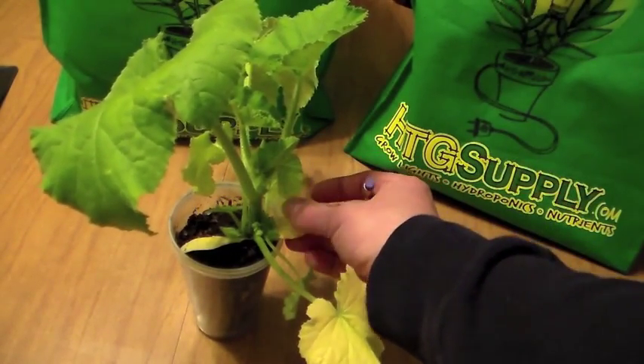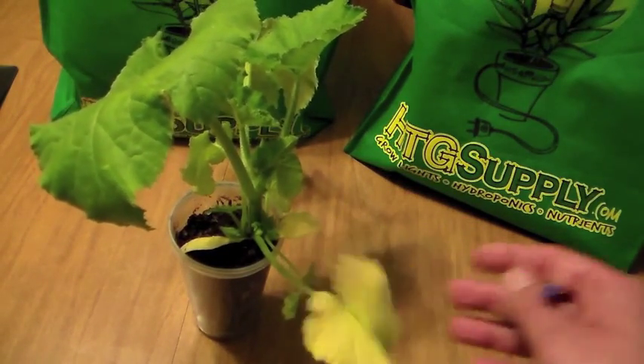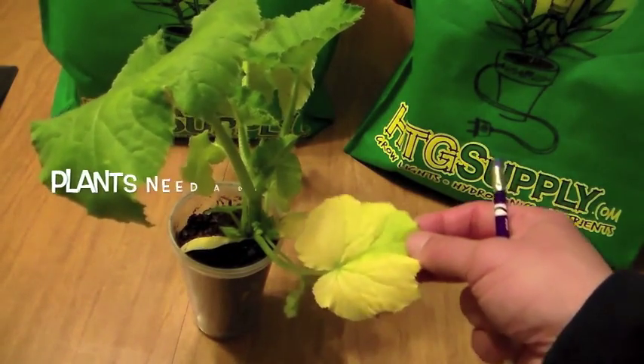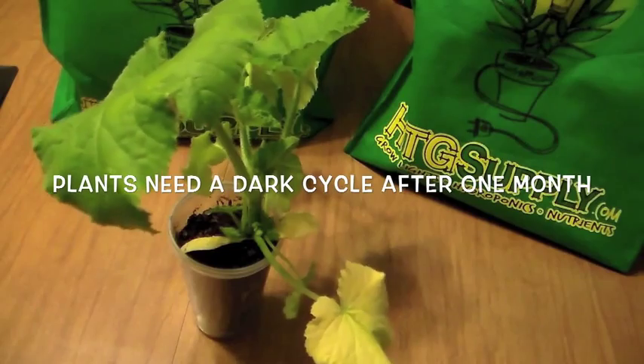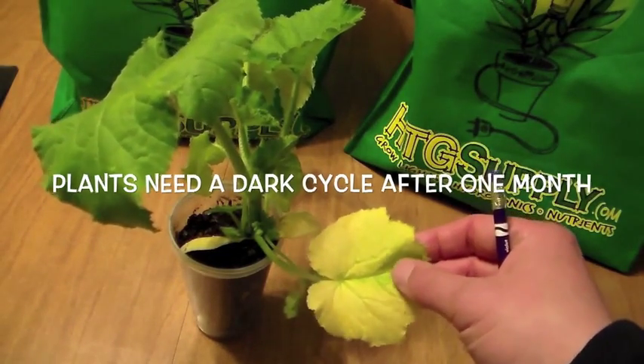Also these first set of leaves here — these cotyledons — are also yellow. So this could mean that you need a little more nitrogen. Many times it means the plant is sitting in water too much. Another problem that could cause yellowing is if you're leaving the lights on for 24 hours and not shutting them off — that can lead to excess yellowing.